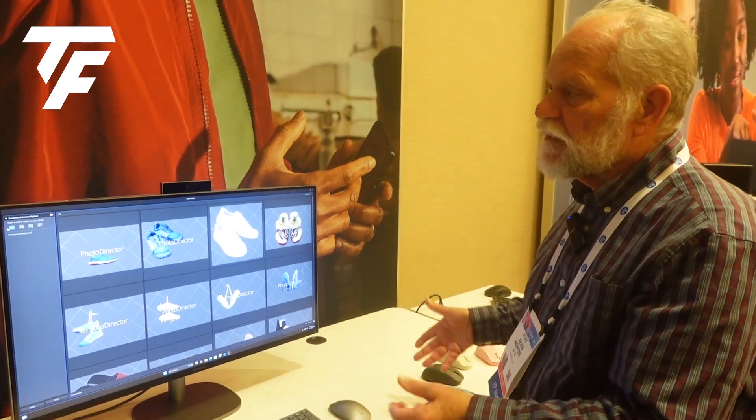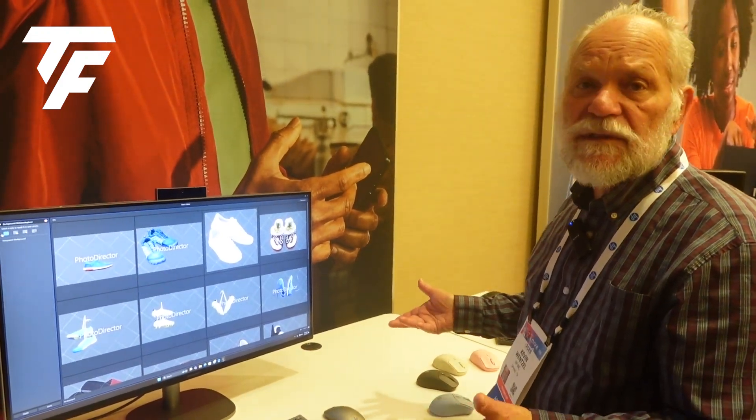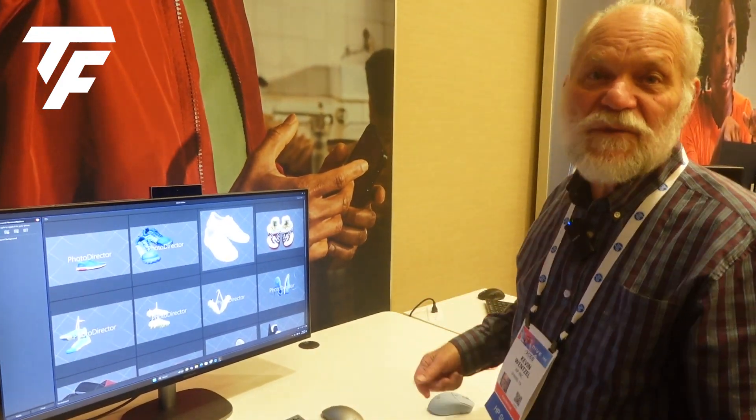But you can also, of course, unplug that laptop and use it as an all-in-one PC as well. I'm just intrigued by this product.